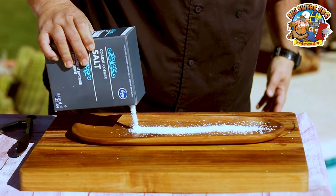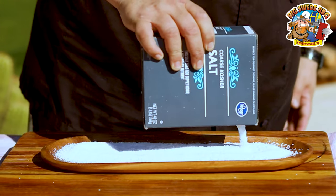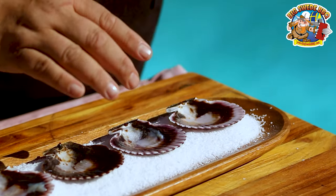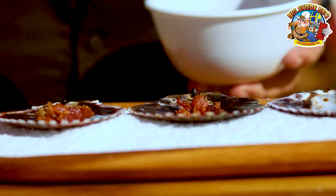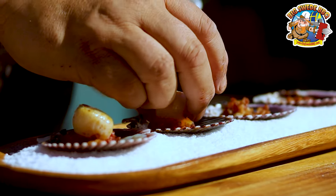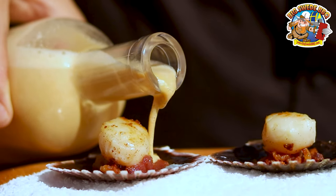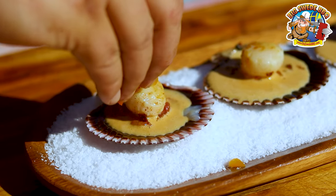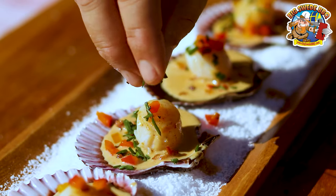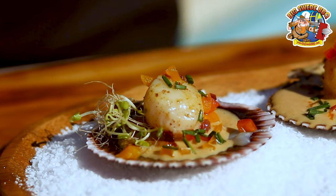Now it's time to put together the dish. The first thing that we're going to do is pour some coarse sea salt onto a serving plate. Then you want to place the shells of the scallops on the plate, and then start by placing some of the crispy bacon at the bottom. Next we're going to place one scallop in each shell on top of the bacon, then pour some of the sea urchin sauce on the side. Next we're going to add some finely chopped sweet peppers and also some finely chopped chives. Then last but not least, you want to top it off with some broccoli sprouts.